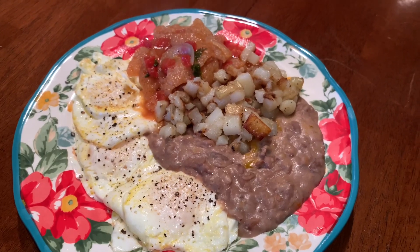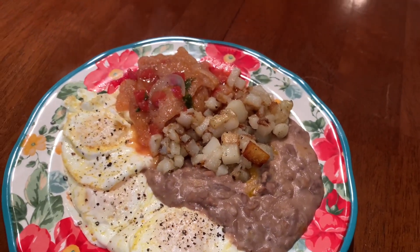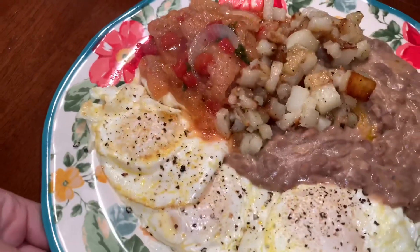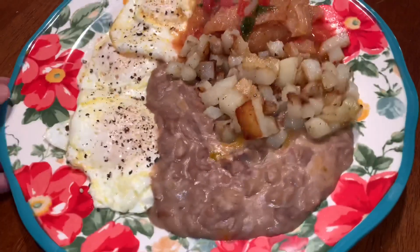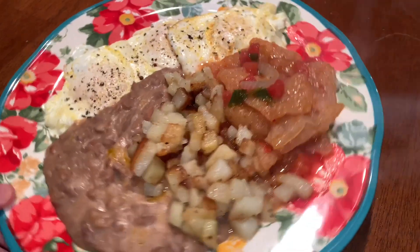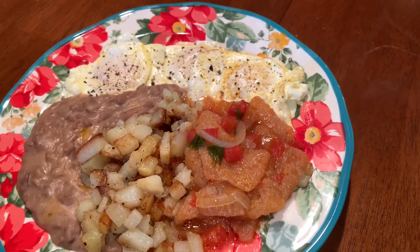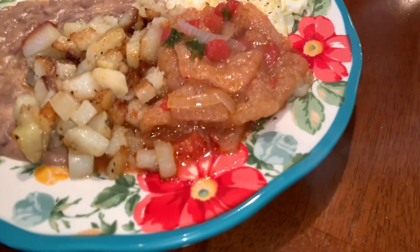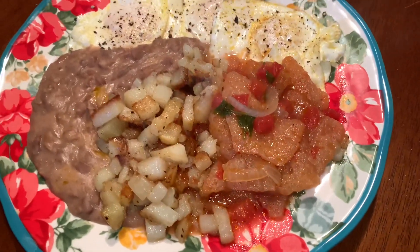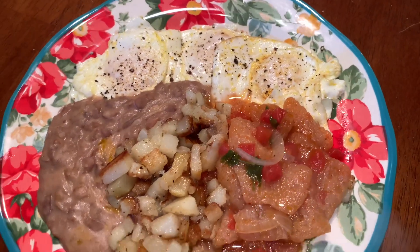Good morning friends! Today my husband stayed home so I made him — I guess it's brunch now. I made him three over easy eggs, some refried beans with cheese (those are homemade beans), some fried potatoes, and some chicharrones. Chicharrones are pork rinds — I cooked them in a tomato sauce with chili, onions, and jalapeños. That's what he's having for brunch today.